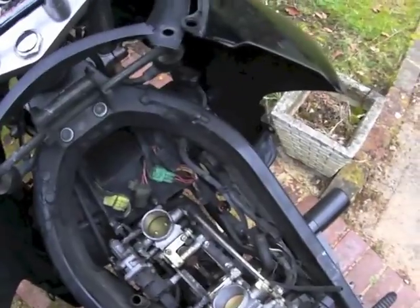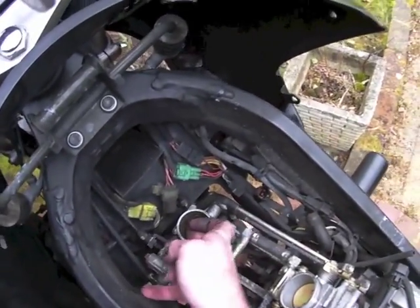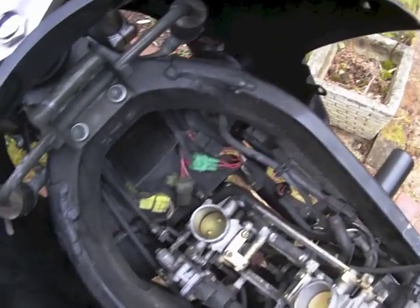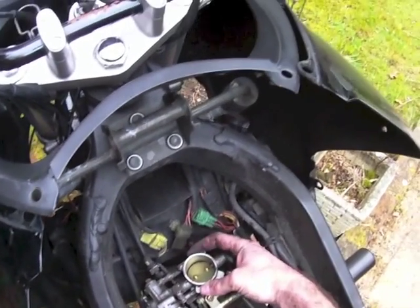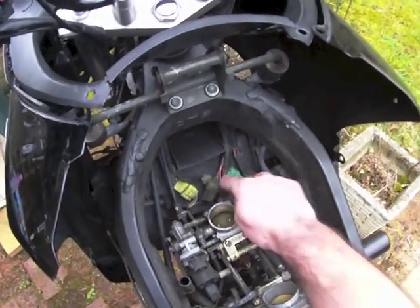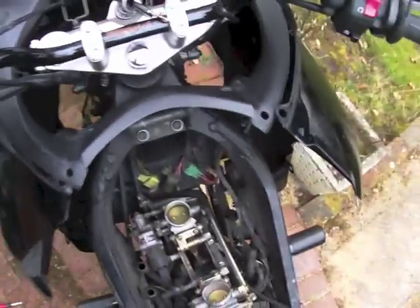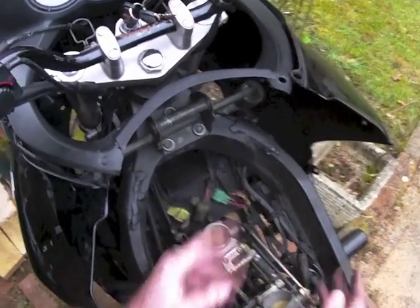Now we've come to the meat of it, which is the secondary throttle valve assembly. There's a bit of dirt on the inside of the carb — the throttle body's there. These butterflies here, that's the secondary throttle valve assembly. Basically when you turn it on, what they should do is go through a little cycle: open fully, close fully, and then return to a sort of part-open state. And that's the starting condition.